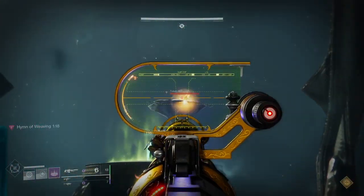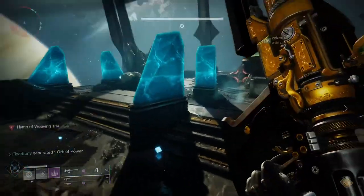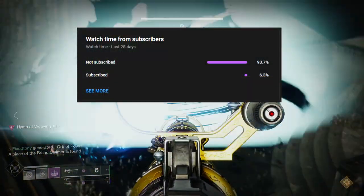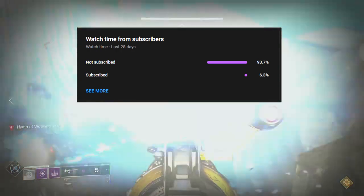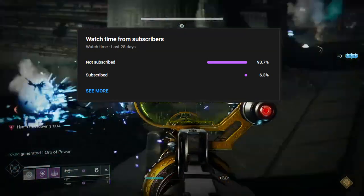Today we're looking at the King's Fall armor, specifically the arms, and we're going to be making sets for them. If you guys like the video, like, comment, subscribe — it really does help because a huge portion of people are actually not subscribed. It also motivates me to make more content for you guys.